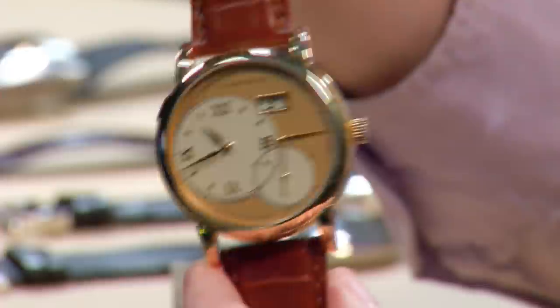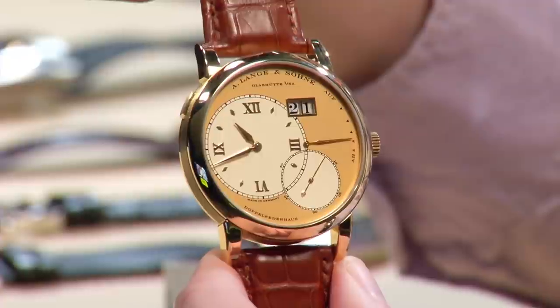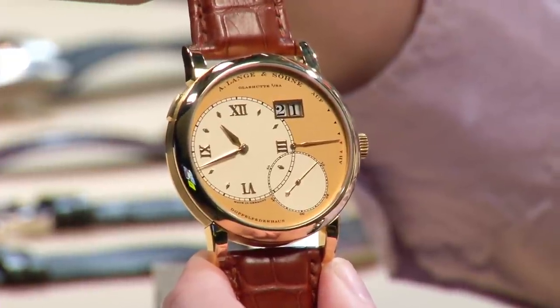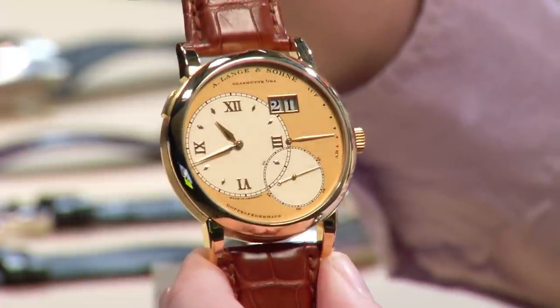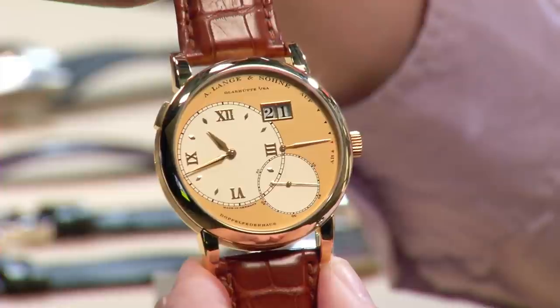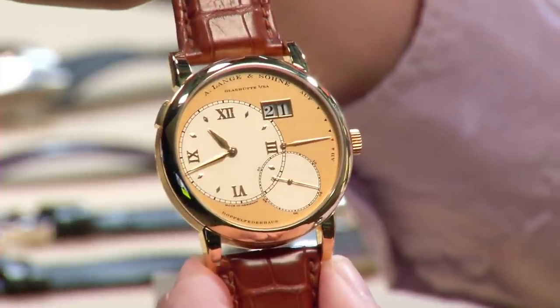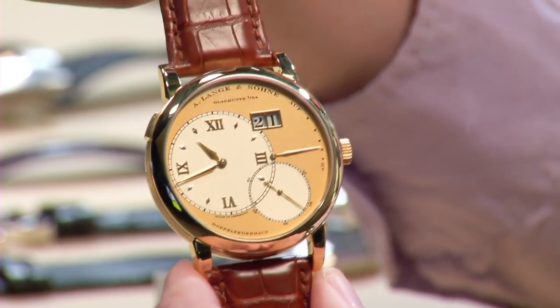Yellow gold never really died — Patek and Rolex never gave up on it, and when those two say yellow gold is still a thing, it is. The ultimate comeback is going to come from the independents. I wouldn't be shocked to see MB&F do yellow gold watches. Audemars Piguet is already running with yellow gold. Yellow gold is coming back, and it's coming back for young people too.